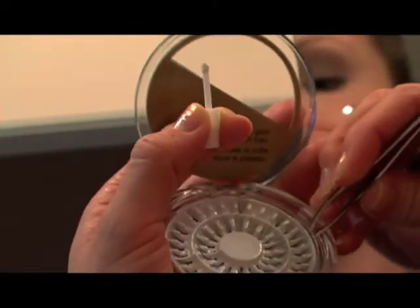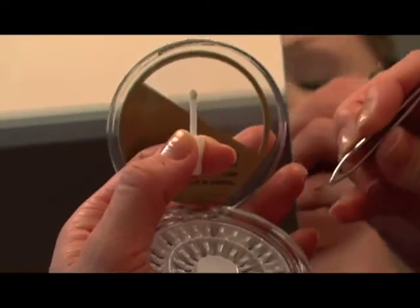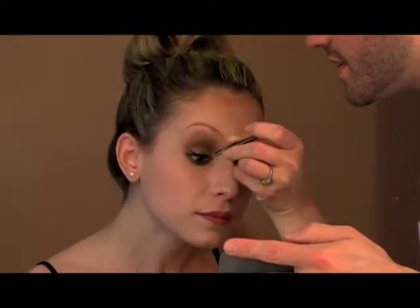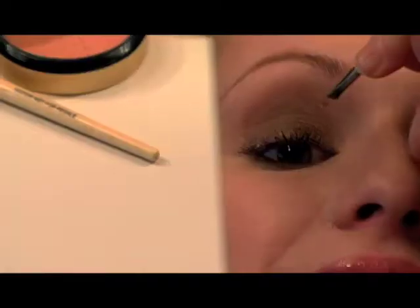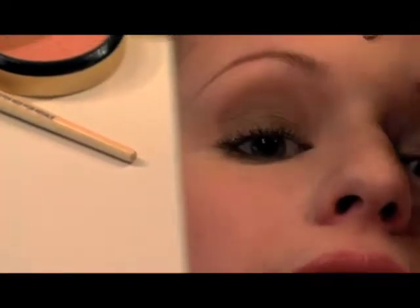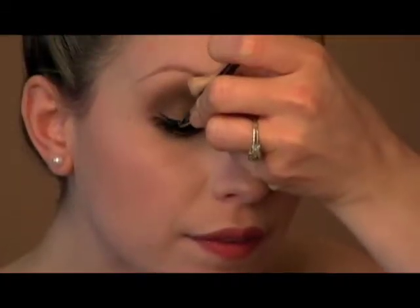Then go ahead and take your tweezers and gently pull one of the lashes from the outer rim off of the tray. Lay it in a thinner area — look for an open area in the lashes and just deposit it right where you see, and let go. Perfect. Let's try one more. Excellent job, very pretty.